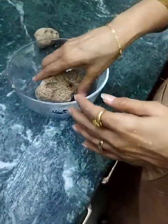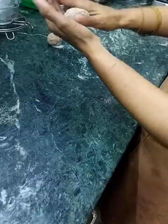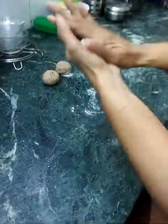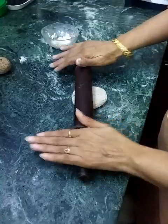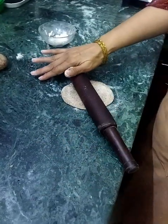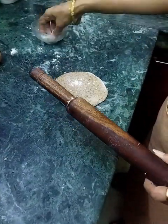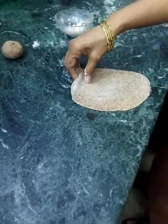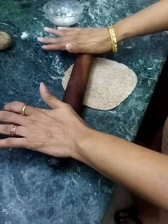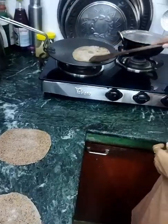Now I will prepare three rotis out of this amount of dough. I will grease my hand and not press it too much while rolling.